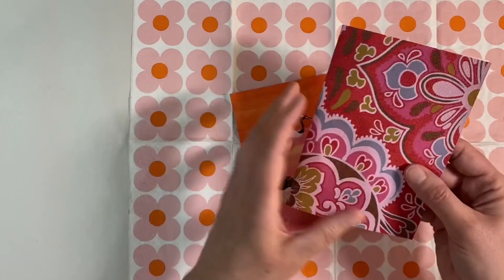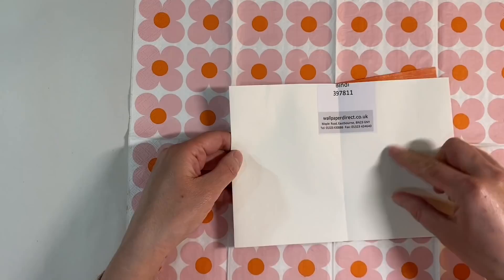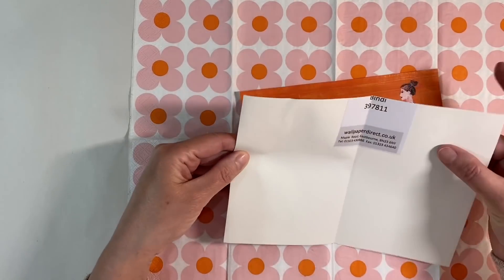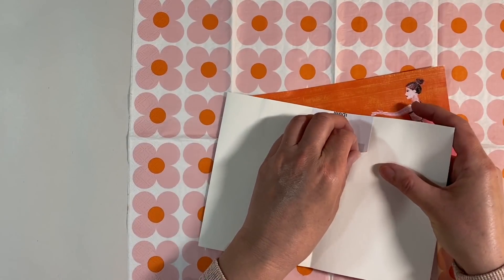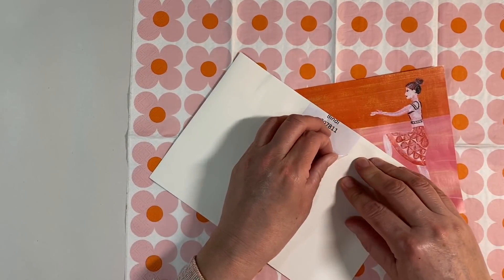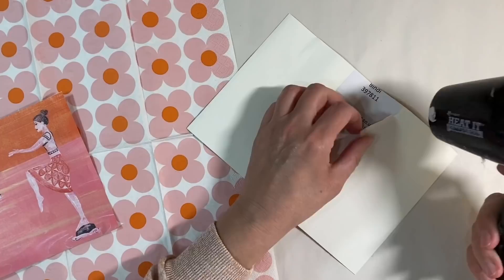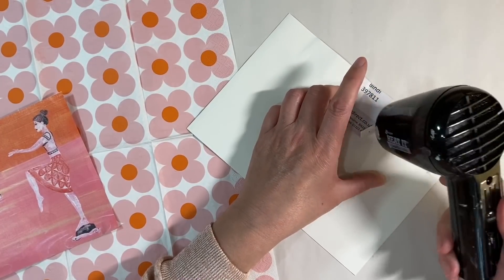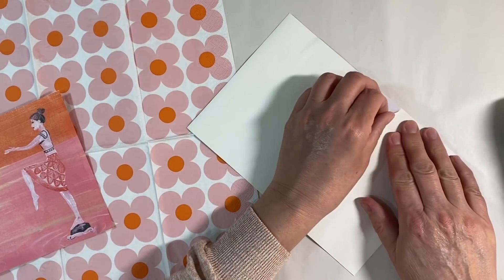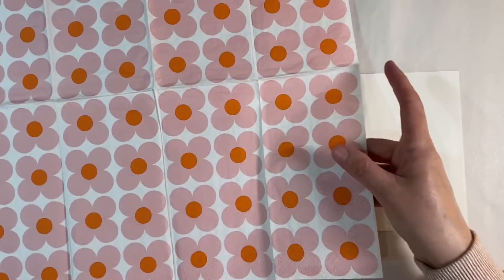I've pulled out this piece from the journal and I'm going to stick it down to this middle page spread. Now I'm going to try and peel this label up without causing any damage to my page. I can always use my heat tool to try and melt that glue and help with the process - there we go, that's gone now.